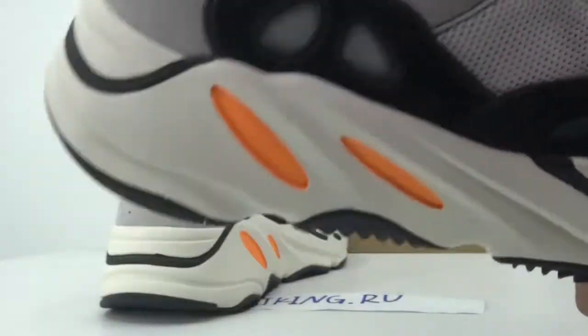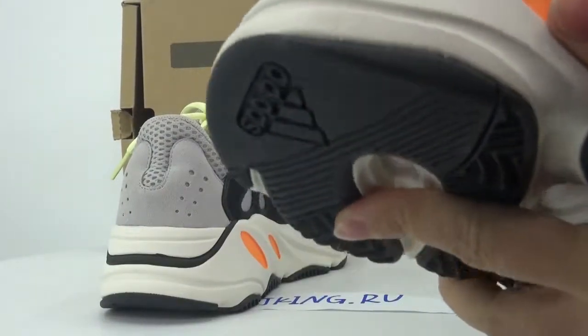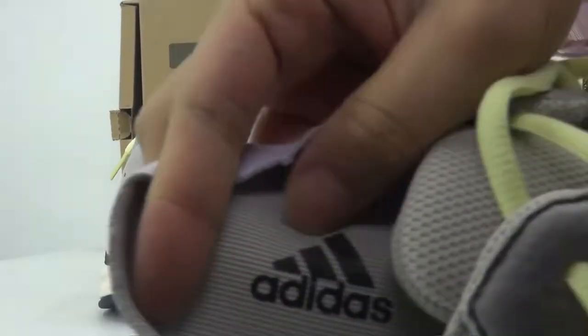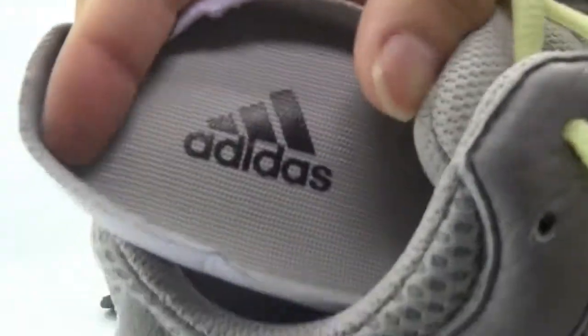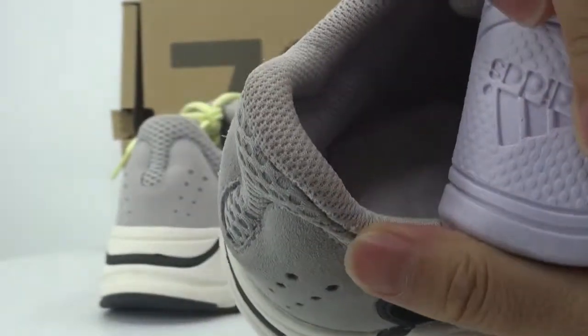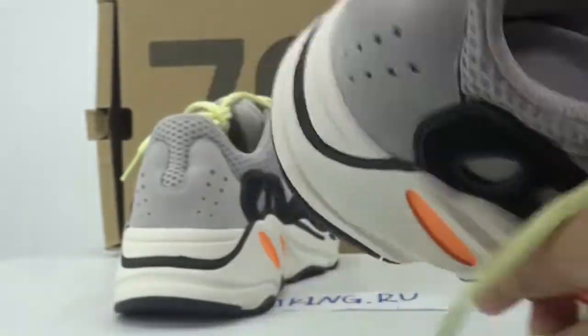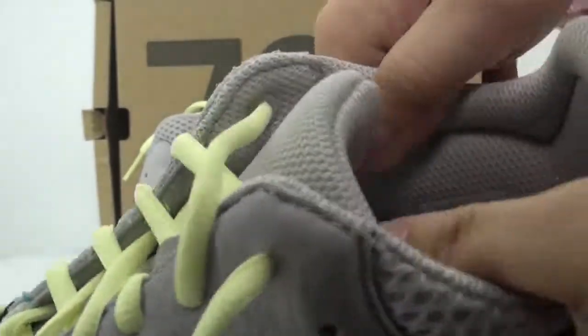Let me show you the inside material. On the inside we have the insole with the Adidas logo. Inside the material we also can find the size. Check the size here.